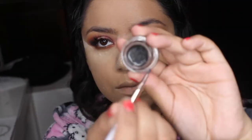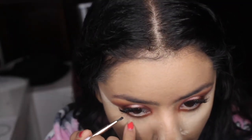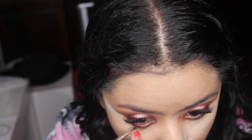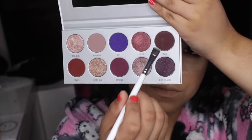Using the L'Oreal gel eyeliner, I'm going to put this on my waterline. Then grabbing a small brush, I'm going to grab the shade Mystic from the Bling Gloss palette and smoke out my waterline.